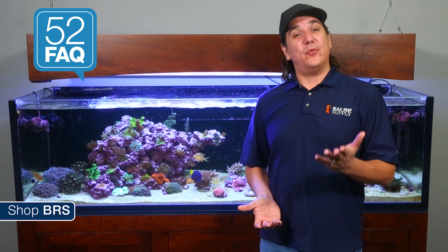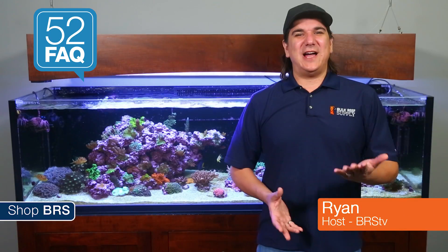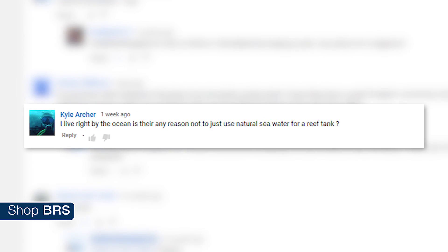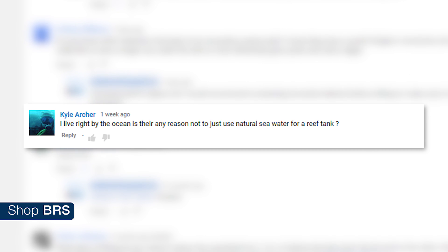Today on BRStv: can you scoop water out of the ocean for your tank? Hi, I'm Ryan, your host of BRStv's 52FAQ. This week we are answering Kyle Archer's question: I live by the ocean — is there any reason not to just use natural sea water for a reef tank?